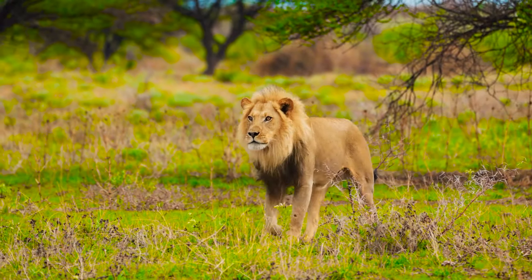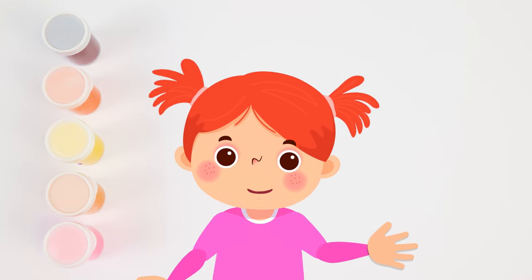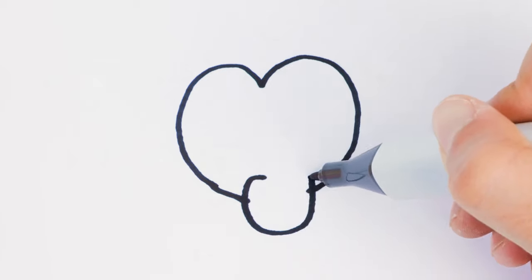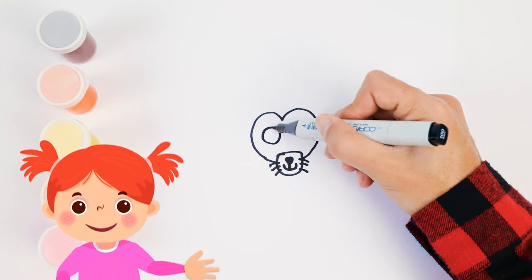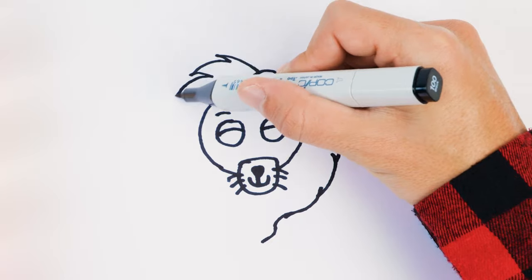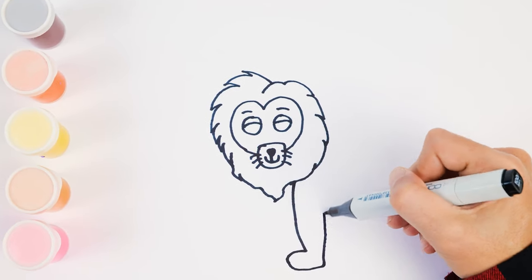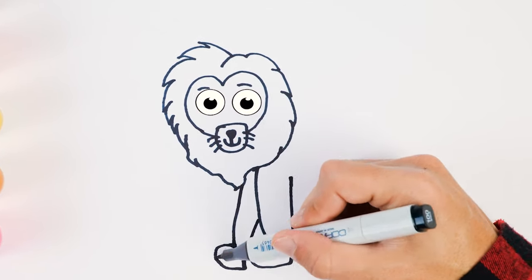I'll grab the supplies and we can get started. First we need to draw the lion before we can color it. I'll start with a heart shape like this. Then I'll add a snout, where the mouth, the nose, and whiskers go. Now what? You need two circles for his eyes. Make them big so he can see far away. Don't forget about his mane — all the thick hair around his head. Only boy lions have them. We'd better give him legs to stand on. Here's one and here's another — those are his front legs. And he has two big front paws, one and two.